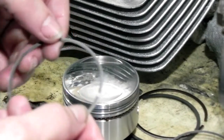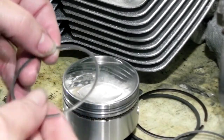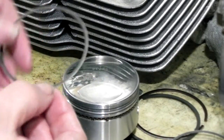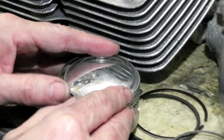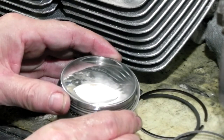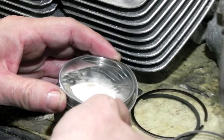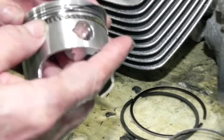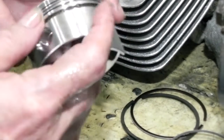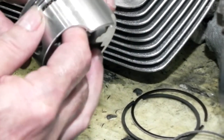I read the instructions and it says it doesn't matter which ring goes above or below the oil rings — there's no top and bottom. So I'm going to put that on. It's going to go above, so I'm just going to feed it on there — there it is, feed it in, all the way in. The top one's in.